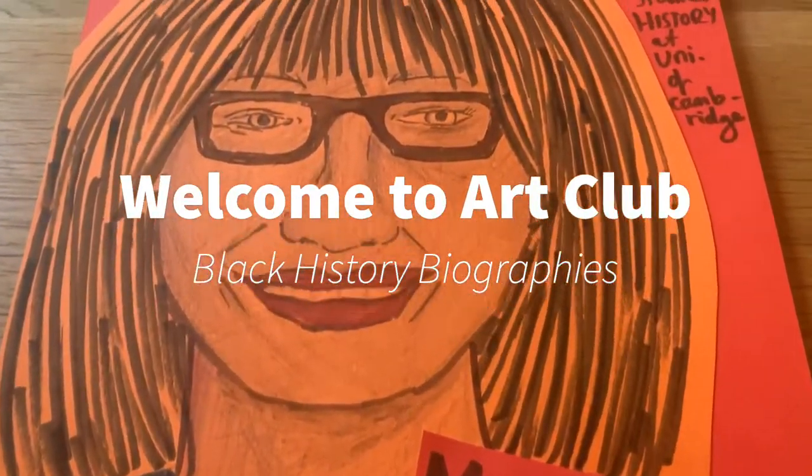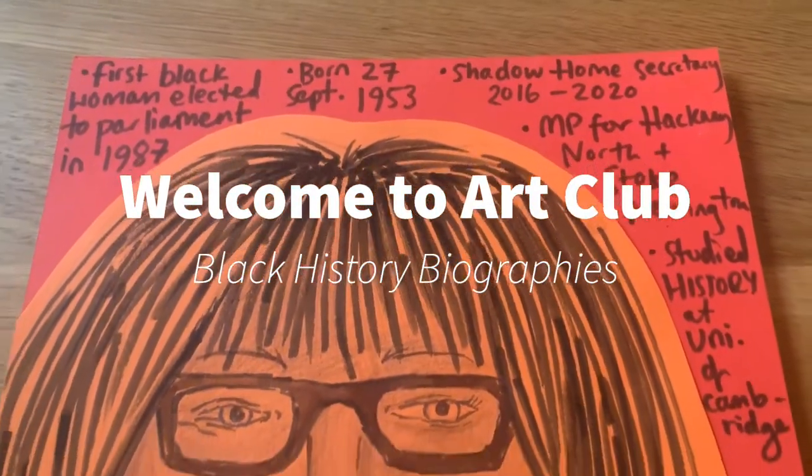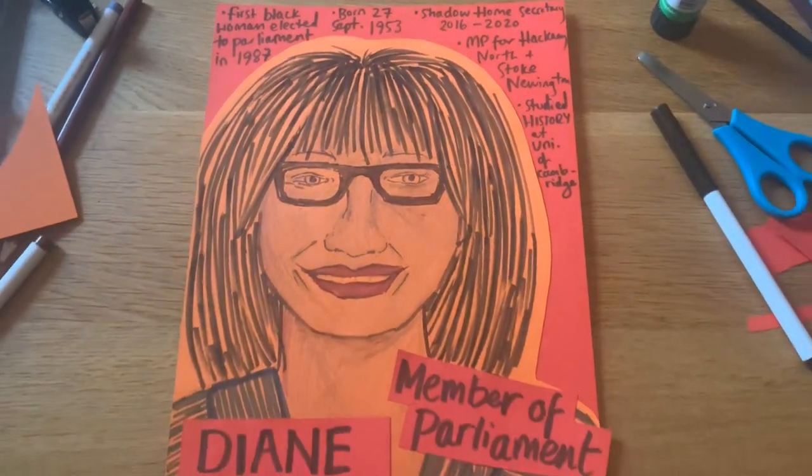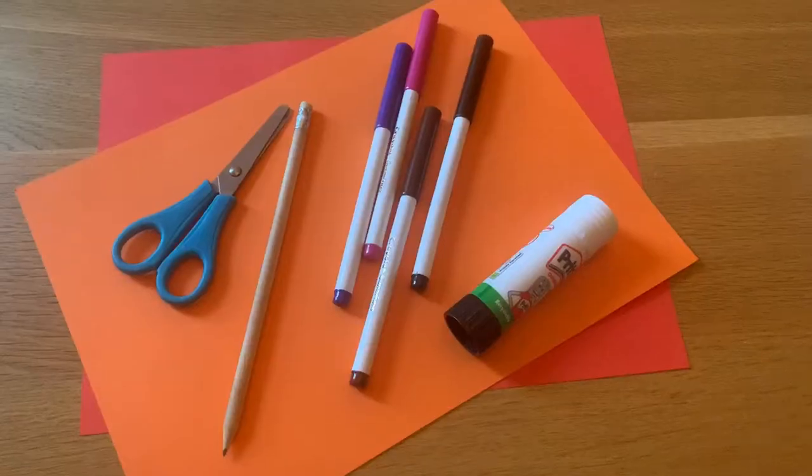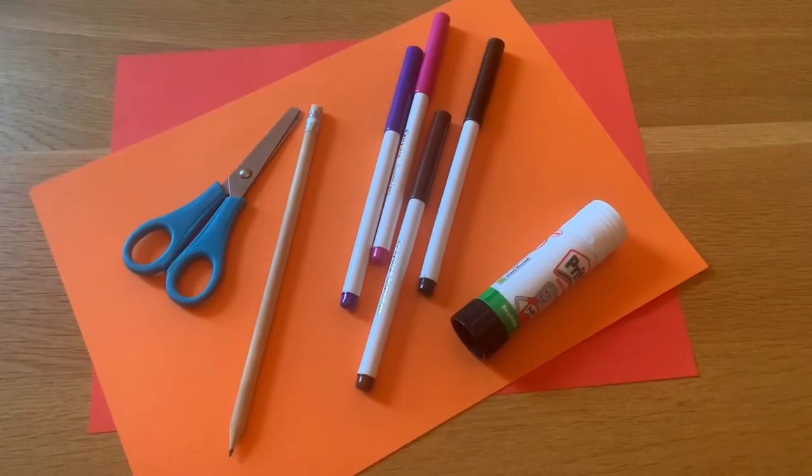Hello and welcome to this week's art club. Today we are continuing with our black history biographies and we are looking at Diane Abbott, Member of Parliament for Hackney North and Stoke Newington.